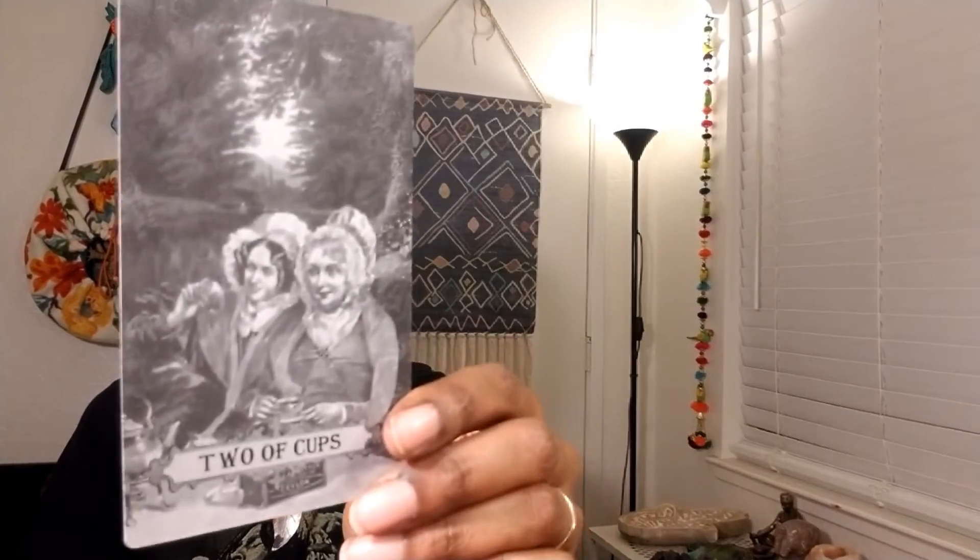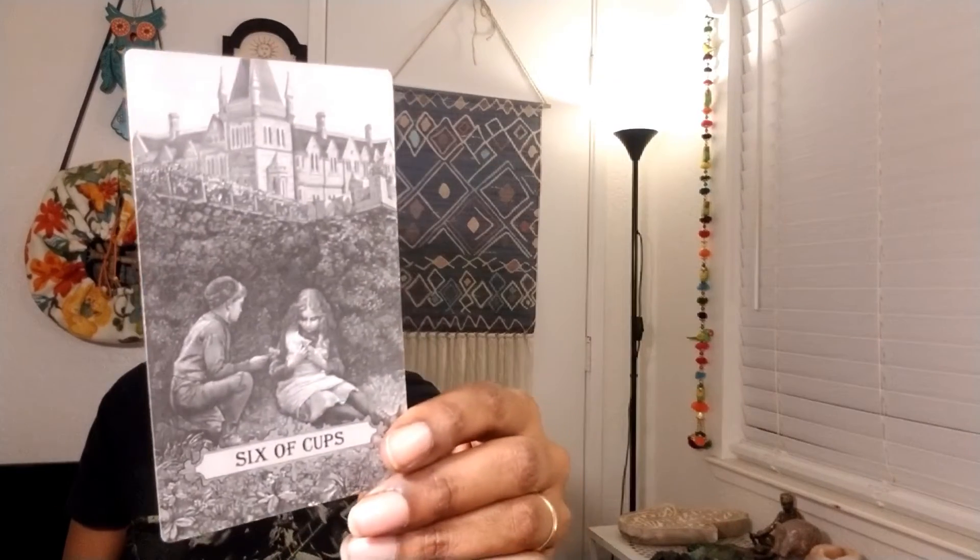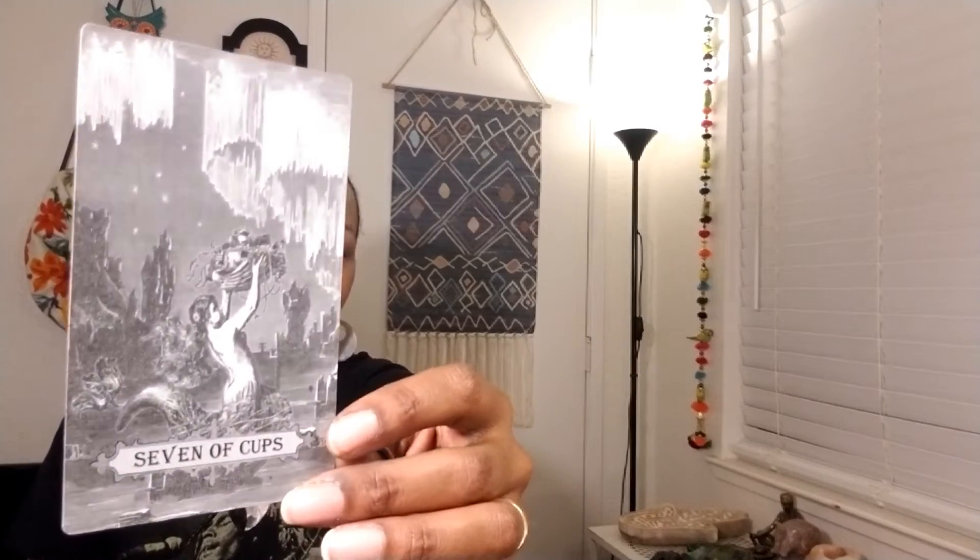Now we move into the Ace of Cups — amazing. Here's the Two of Cups, the Three, the Four — beautiful. The Five of Cups, here's the Six.